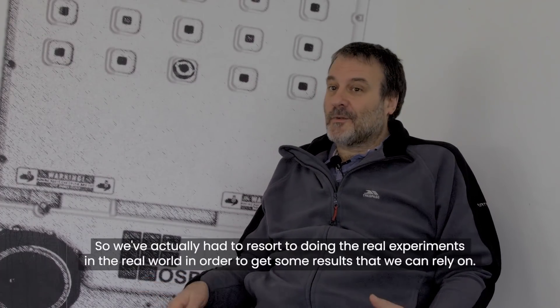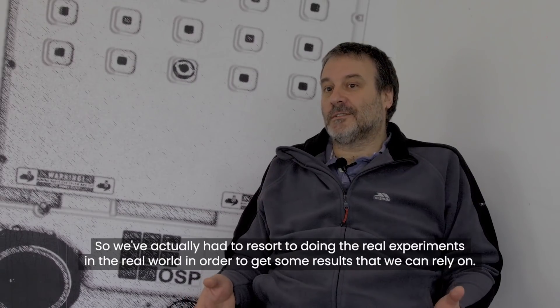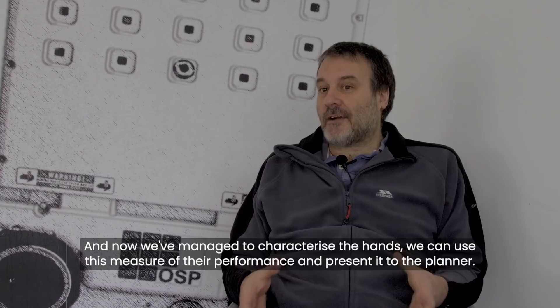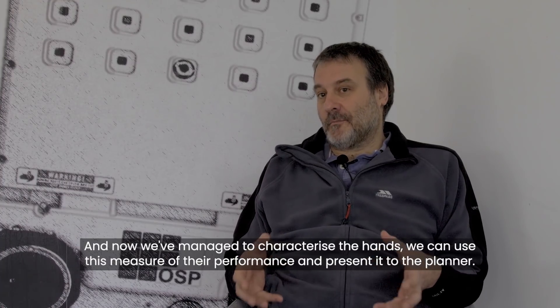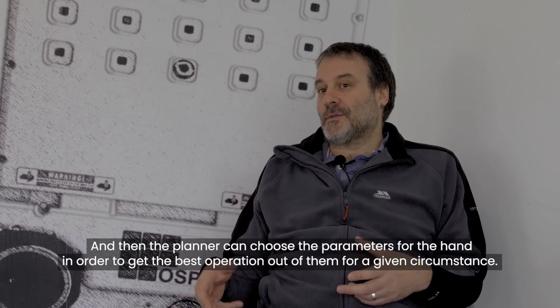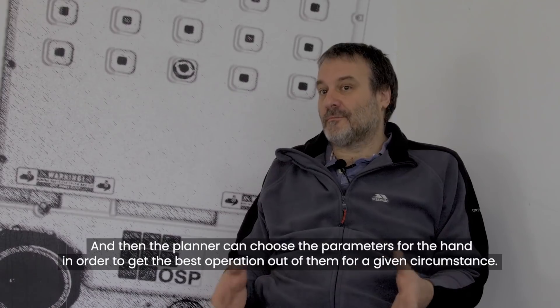Which is a shame, really, because it would save us a lot of time. So we've actually had to resort to doing the real experiments in the real world in order to get results that we can rely on. Now we've managed to characterize the hands, we can use this measure of their performance and present it to the planner, and then the planner can choose the parameters for the hand in order to get the best operation out of them for a given circumstance.